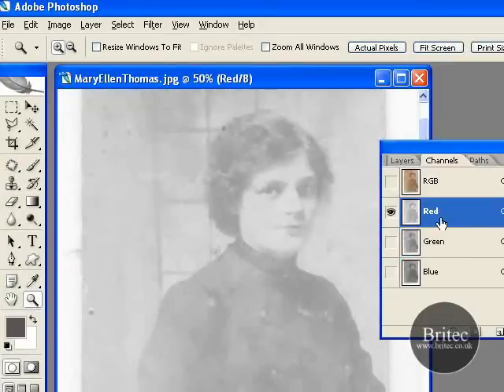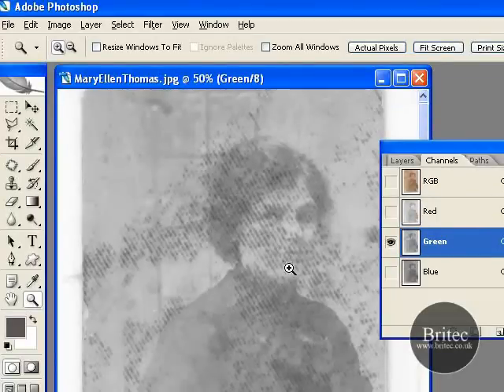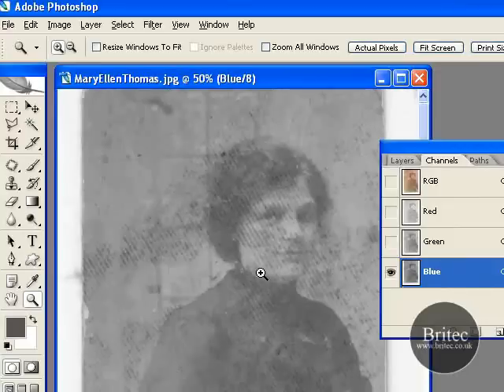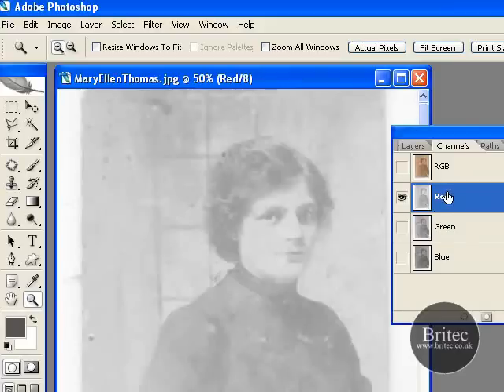Now straight away I can see in the red channel that all these red marks have gone. And if I put on the green one you can see it's back on. It's on there and it's on the blue as well. So what we want to do to save a lot of hassle — all you want to do is copy this red channel. So you want to go Control A and then you should see these marching ants coming round the picture.